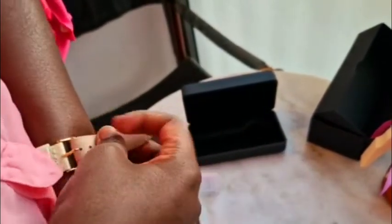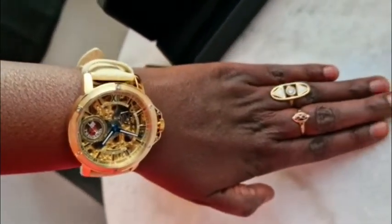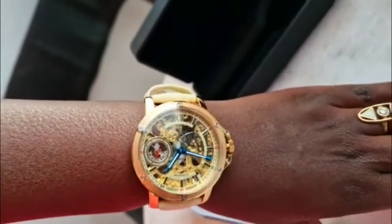I just want it nice and tight. I think this is it — it looks better when it's fitting very well. This is the final look; it just matches my rings. That's the final outcome — so beautiful!